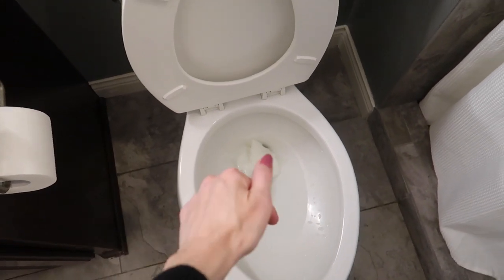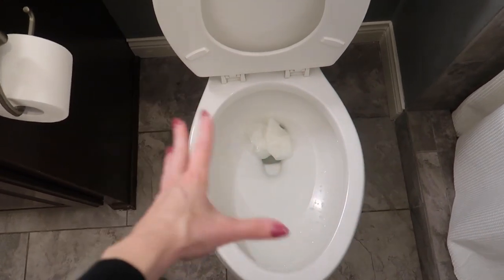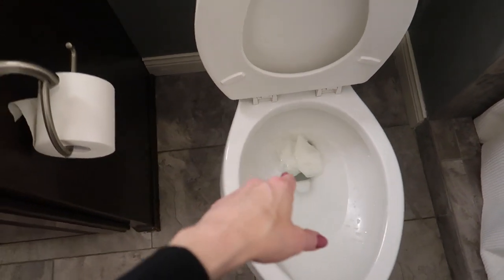Welcome back to energy cleaning and life hacks. So you got a clog in your toilet and you do not have a plunger. I have three easy ways to get the job done.